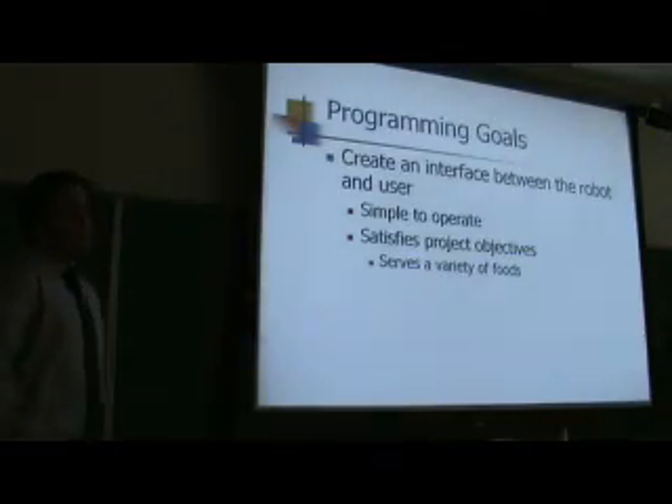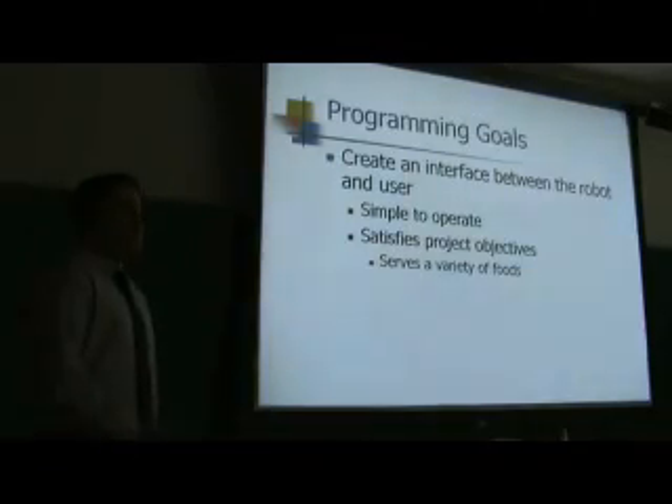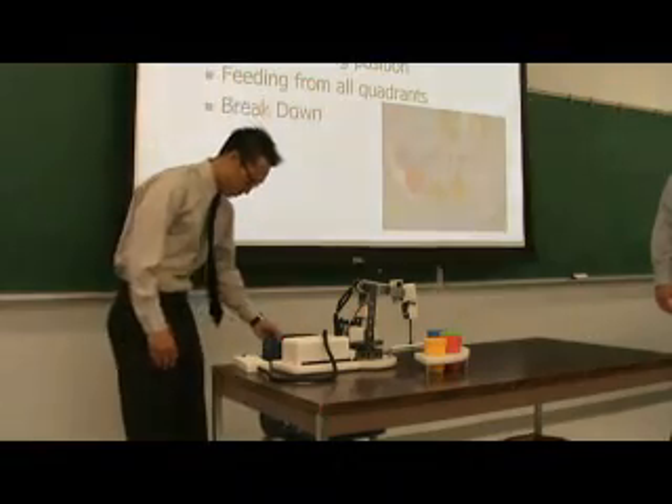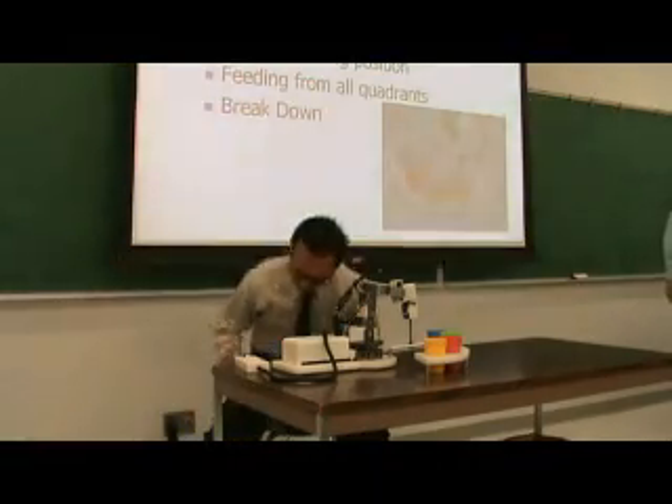Our program goal is to create an interface between the robot and the user that is simple to operate and satisfies the project objectives, which is to serve a variety of foods across four quadrants. We already loaded the food, and the first thing you do is show the robot the home position.